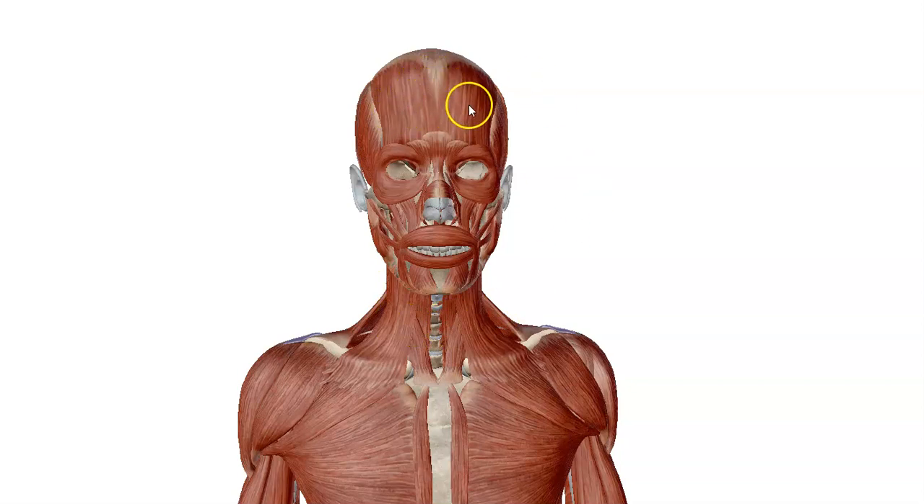Over here we have the frontalis muscles, we have the procerus muscles, depressor supracilli, the nasalis muscles, orbicularis oculi which orbits the eyeball, and orbicularis oris which orbits the mouth.